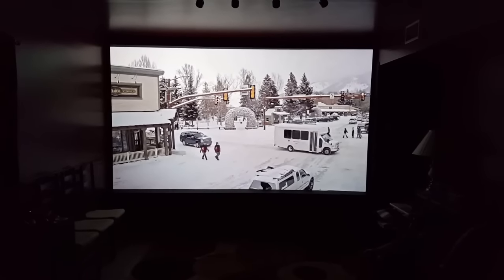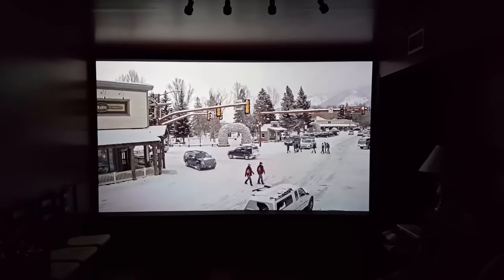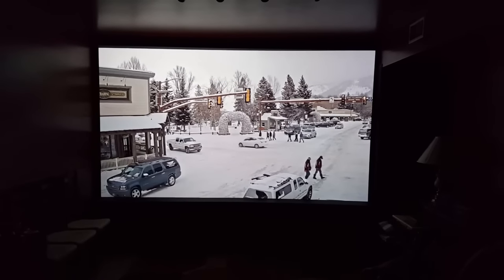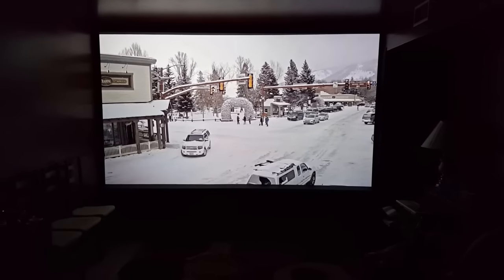That's my system. Right now it's playing a streaming YouTube video — it's the Jackson Hole Town Square from Jackson Hole, Wyoming. It's kind of fun to watch; it's a continuous live stream, so it's kind of fun to see some snow.